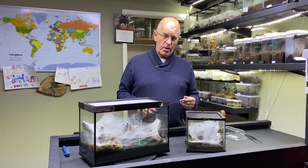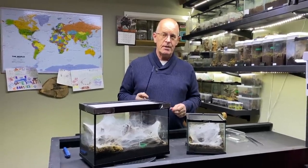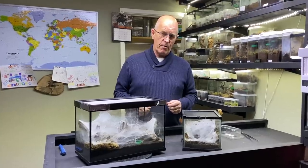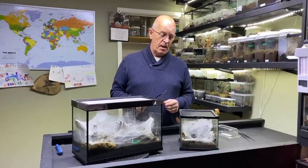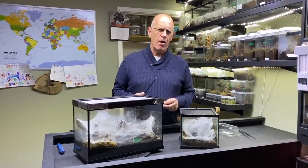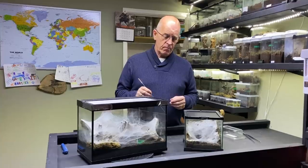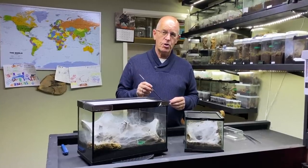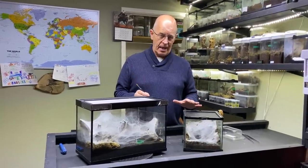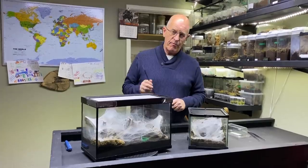As you're probably aware, the funnel webs are a spider that really demands your utmost respect. These are not to be trifled with — you must be very careful with them. They're incredibly fast, and while I'm not fond of saying spiders are aggressive, these guys are very much into looking after themselves. They will not hesitate to strike out in a forceful manner, so we need to be very careful.